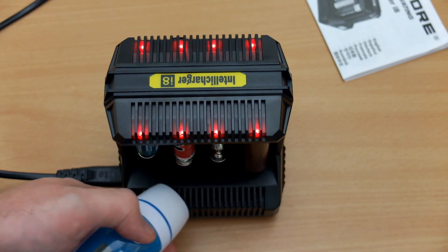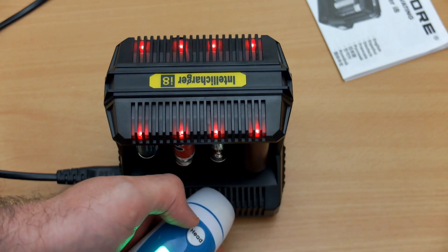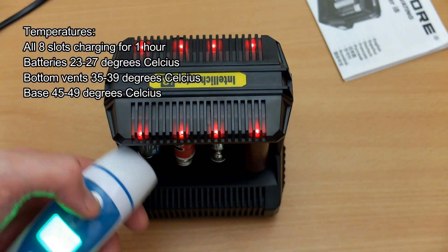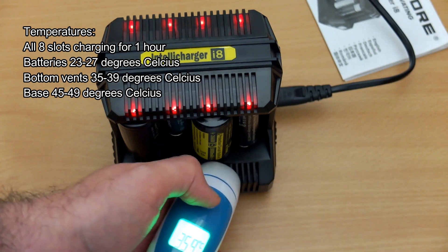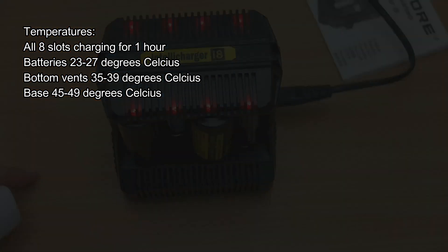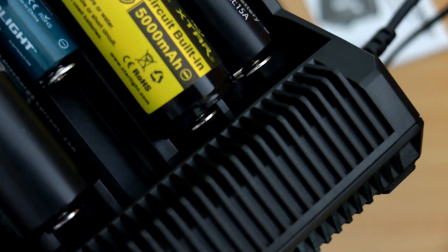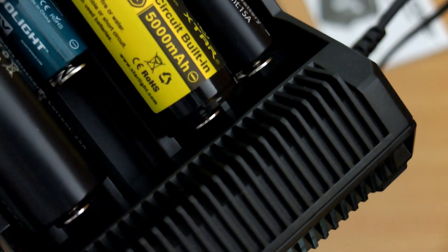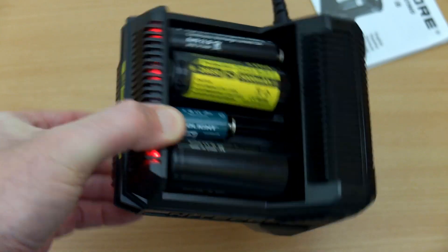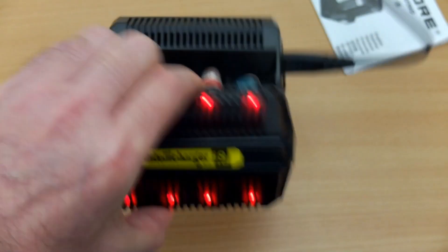I tested quite a few cells, charging for about an hour. Cell temperatures were around 23–27°C. The vents were a bit hotter at around 35–39°C, and the base is the hottest area, just under 50°C maximum. So it's not overheating and it's not pushing heat into the cells, which is a good sign. One side of the bottom vent does get slightly hotter than the other. The batteries are also held very securely — you can see me shaking it and they're not coming out.